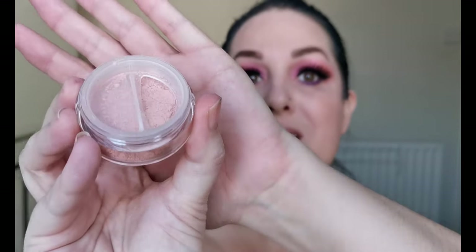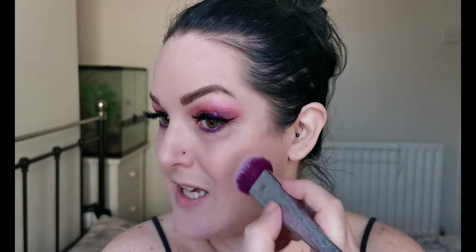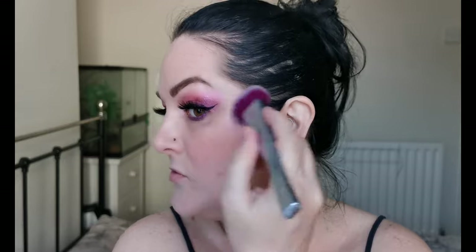The next product is the Makeup by Lisa Mineral Blush in the shade Coral. There are three shades to choose from and they are £8 each. It comes in one of these little tubs with a lockable sifter. I'm taking a little bit on my brush — actually quite a lot! It's a buildable formula and it's definitely building up. Oh, look at that — a really nice flush to the cheeks. That was really easy to use and it's an absolutely gorgeous colour.